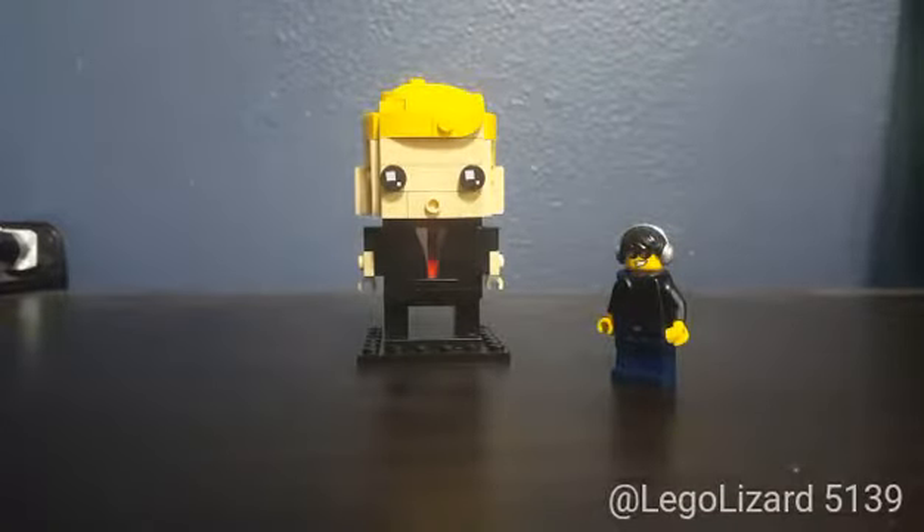Hey YouTube, Blakelyzard here and welcome back to part 2 of my series building brickheads without brickhead pieces. Today I'm going to show you how to build a really cool suit torso without any printed pieces.